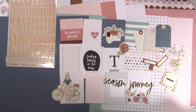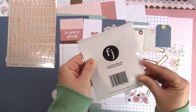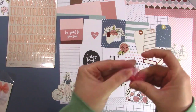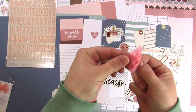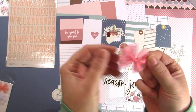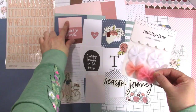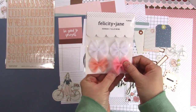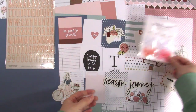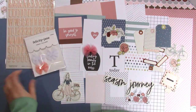Let's take a look at the tulle bows — there are four little bows in here. They're thin, and one has a bit of a shine to it. There are two white ones, a peachy color that matches the pink, and a darker pink. It would be fun to try coloring one of the white ones with some spray mist. They're really sweet — you could put one on one of the cards too.